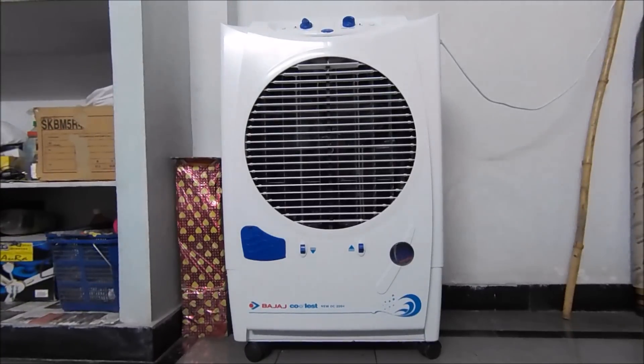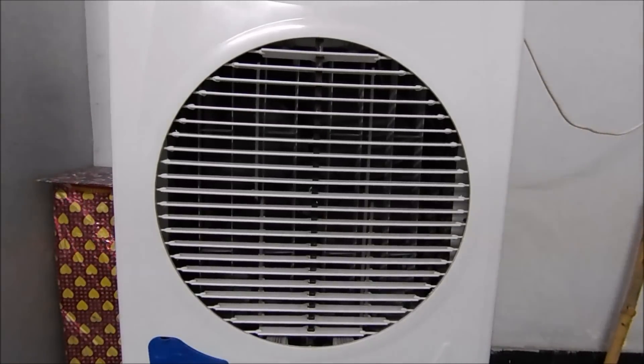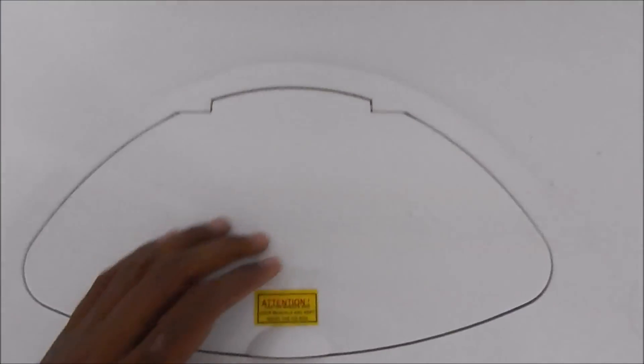What's up guys, this is Jaj from Jajanan Boxing Corner, and today I'm here to review the Bajaj New DC 2004 air cooler. Coming to the build quality, the build quality is very nice and the whole body is made up of fiber material.